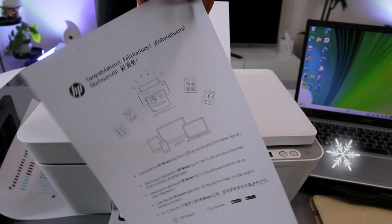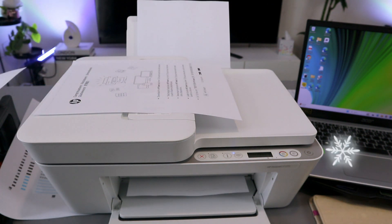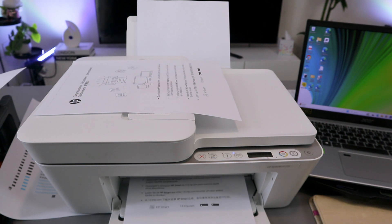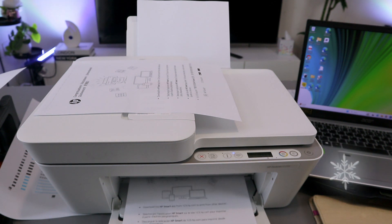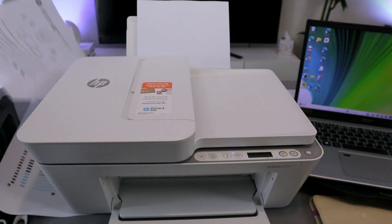This is the first black and white document printed out. This is the second document printed out. Now what I want to do is show you how to scan a document.